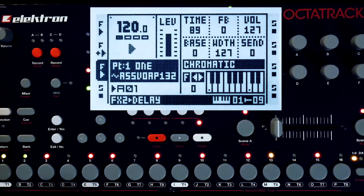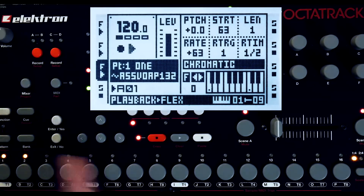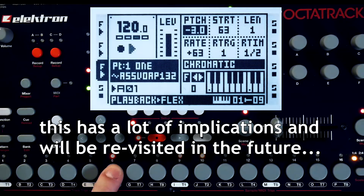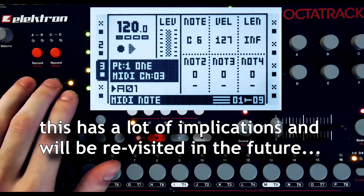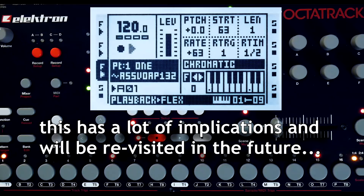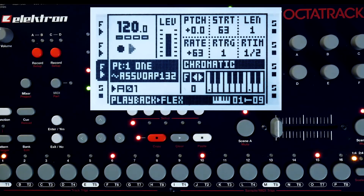You can combine the triggers on the audio track with the external MIDI coming in, but be a little careful about what's going on. If you'll notice what's happening with the pitch right now on these triggers — if you're not paying attention you might get a bit confused. This does offer an interesting way of programming patterns into the audio track's sequencers.